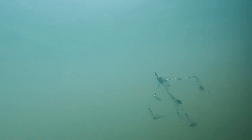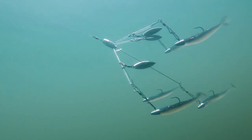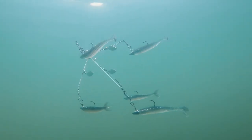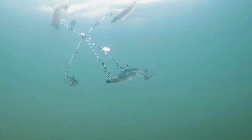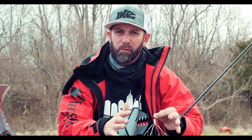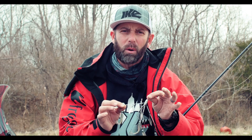The A rig — it's also called an umbrella rig, some people call it a crab trap — whatever you want to call this thing, it's an unbelievable way to catch bass when all else fails, especially when it's cold. Late fall, winter, pre-spawn: it's the perfect time to throw an A rig.